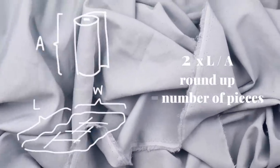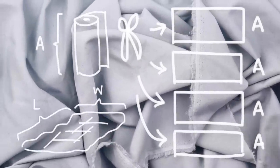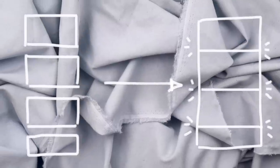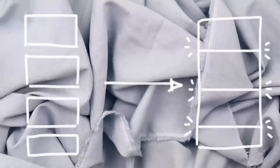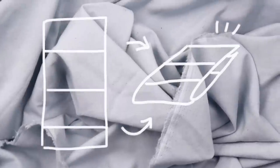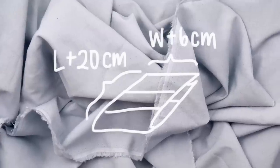In my case, two times L divided by A was just over three, so I requested four identical cuts that were W plus six centimeters long. I sewed these four pieces together along the long edges to form one giant rectangle — wide enough to cover the duvet since it was W plus six centimeters, and long enough to fold in half around the duvet. When folded in half, each side only needs to be as long as the length plus another 20 centimeters, so you can cut off anything beyond that to help you make ties later on. Make sure your workspace is clean because this will be a huge piece of fabric that will get everywhere.